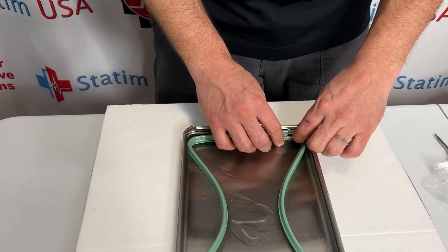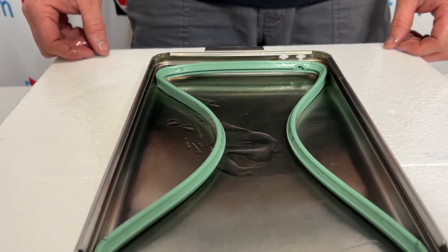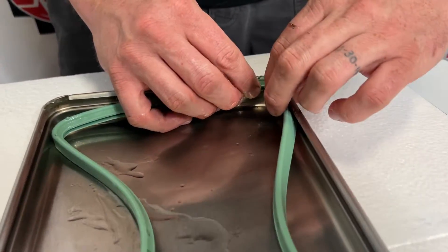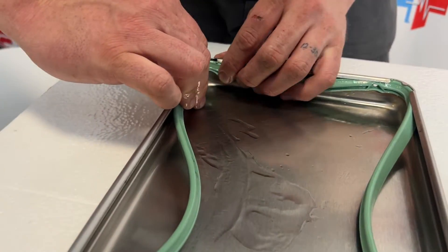The holes should be in the back of the cassette. We're just going to loosely set this in there like that. I'm going to start in this corner, lining up each nub and pressing it into place, and we're going to do all four corners that exact same way.